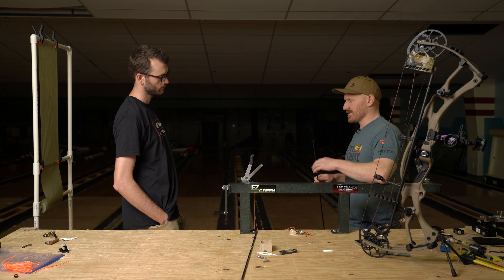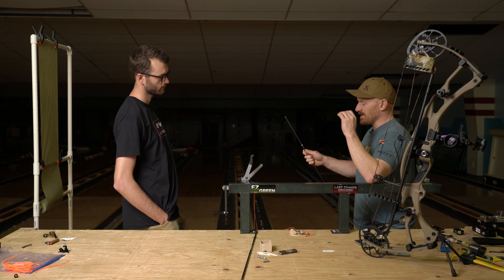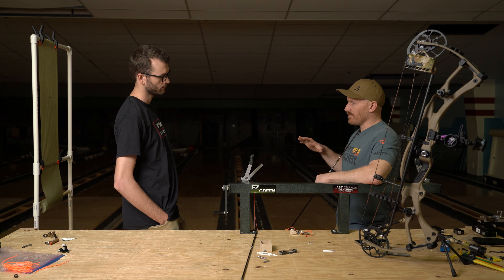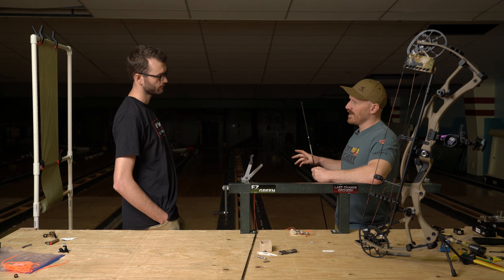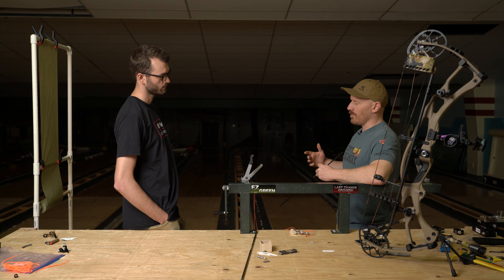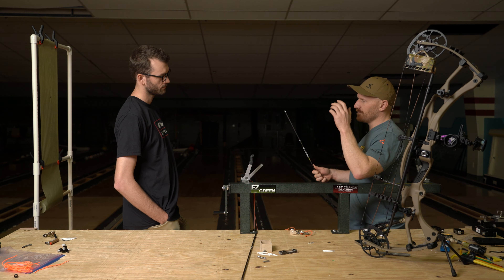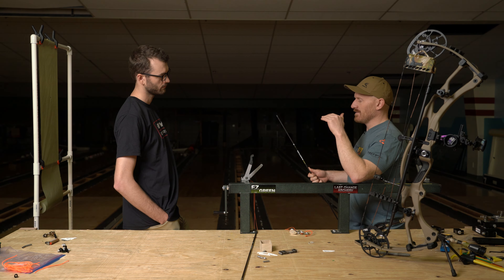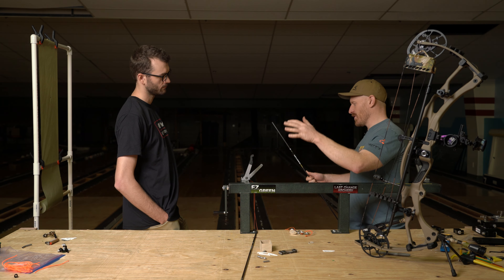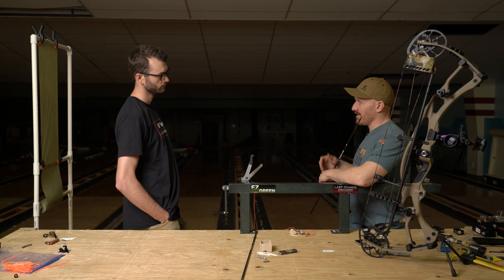Despite modern day range finders and the ability to get a quick range, in my experience I've had more issues from ranging errors on misses than pretty much any other thing. So the flatter that trajectory, the more — what I call — range forgiveness your arrow has. If you're off on your range, even with a range finder, a yard or two, even out to 80 yards, we still want your arrow to be lethal. Contrast that with a heavier arrow with poor trajectory — if you're off a yard or two at 80 yards, you're going to be out of the kill zone.